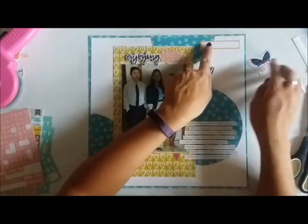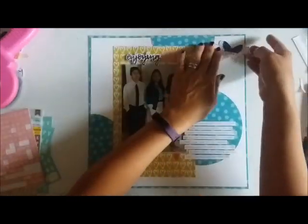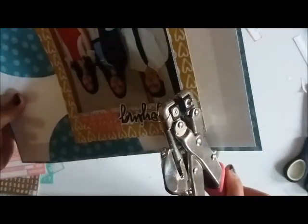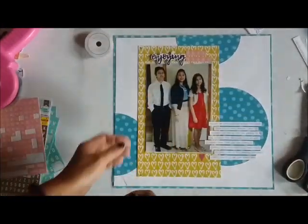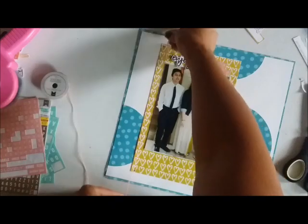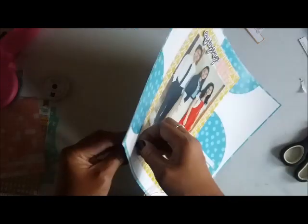I was auditioning some mini letter stickers to complete my title. I had pulled out a turquoise, a gold, and a pink, and I ended up using the pink from My Mind's Eye. I'm going to use a pink twine that I'll thread through — I did punch out a hole to thread the twine because the sketch called for some trim on the side, and I wanted to incorporate that. I did that with twine from American Crafts.